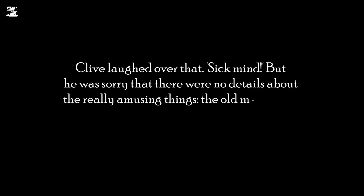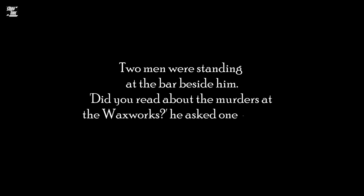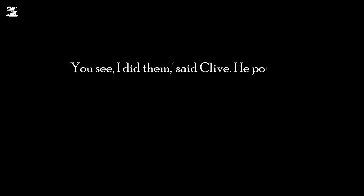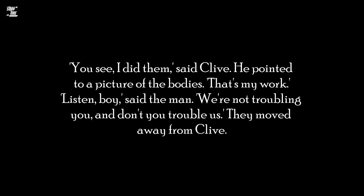'Sick mind?' But he was sorry that there were no details about the really amusing things. The old man sitting on the toilet, the man signing the document with his head broken and bleeding. Two men were standing at the bar beside him. 'Did you read about the murders at the Waxworks?' he asked one of them. 'Not really.' He didn't seem interested. 'You see, I did them,' said Clive. He pointed to a picture of the bodies. 'That's my work!' 'Listen, boy,' said the man, 'we're not troubling you and don't you trouble us.' They moved away from Clive.